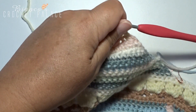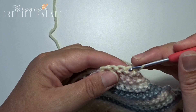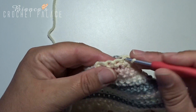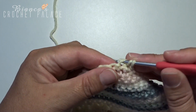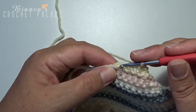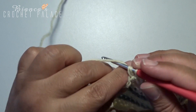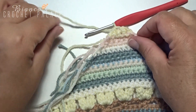Turn the work over again and continue with the same color. Make a chain stitch, then 2 single crochets together. Then immediately again 2 single crochets together. Do not cut the yarn again.